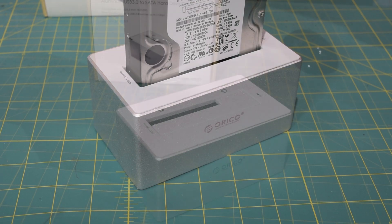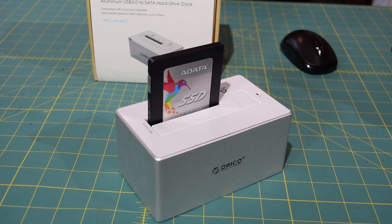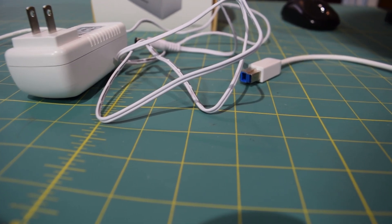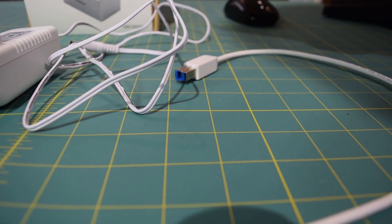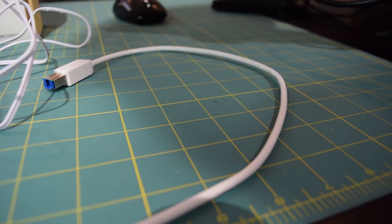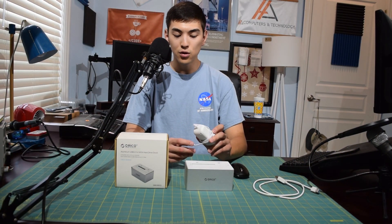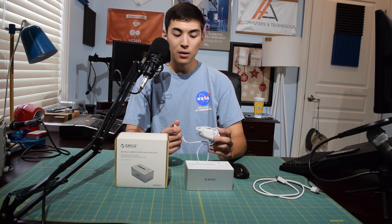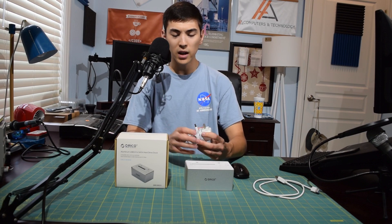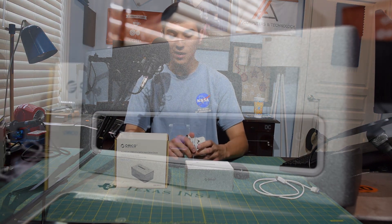Included with the unit is a three-foot USB 3.0 cable along with a DC power supply with a cable length of approximately four feet. To be honest, I did find the cable length of the DC power supply to be a bit short. A lot of my power strips are very far away from my laptop and desktop, so keep in mind you might have to break out an extension cord.